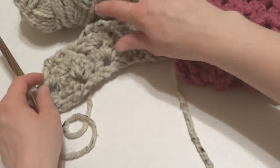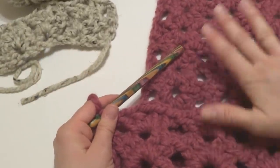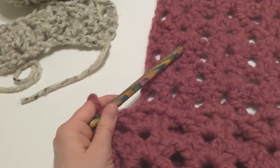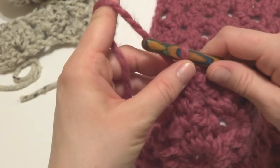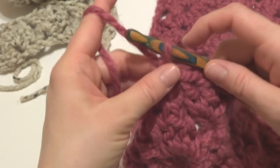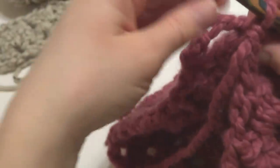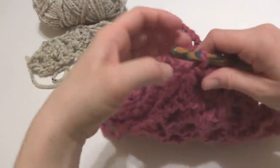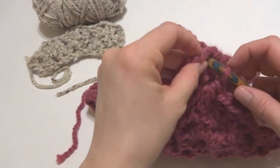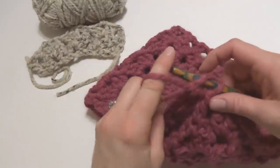Once your cowl is as long as you want it, work your very last stitch but don't fasten off — leave the hook on the yarn. Go ahead and sandwich the two pieces together just like that, and we'll weave the ends in when we're finished.